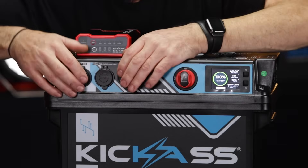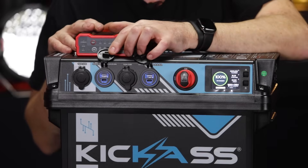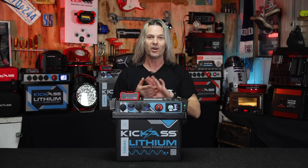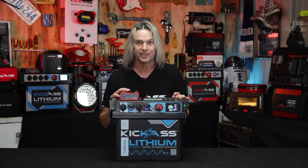We have our two USBs and we've also got our two PD45 USB-C sockets. What does that mean? It means you can charge just about anything — your MacBook Pros, your laptops, your iPhones, your Windows tablets, you name it. You can charge it with the PD45 and you're not going to run out of grunt. This thing's going to charge all your bits and pieces.